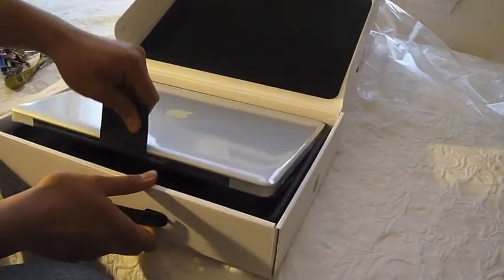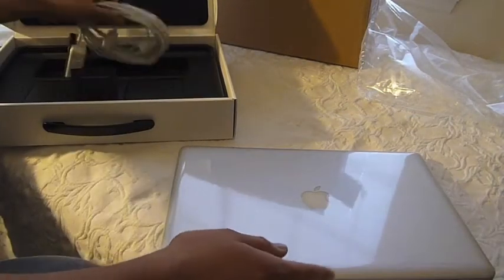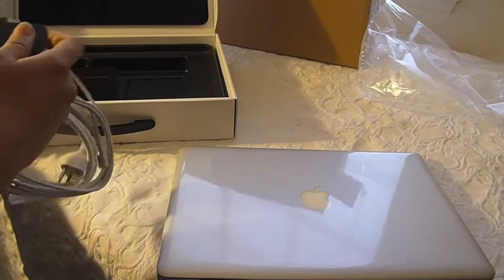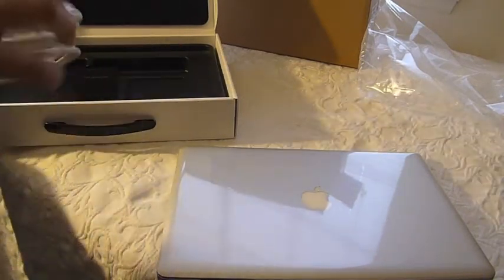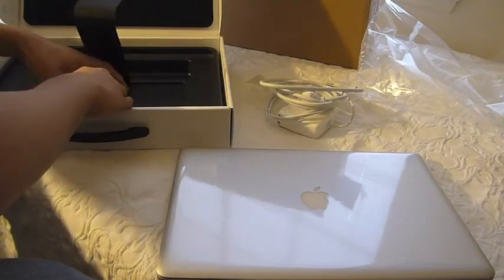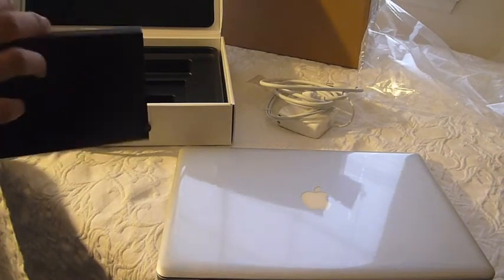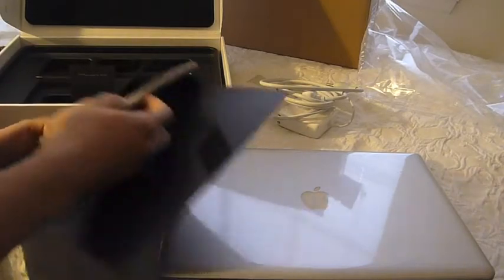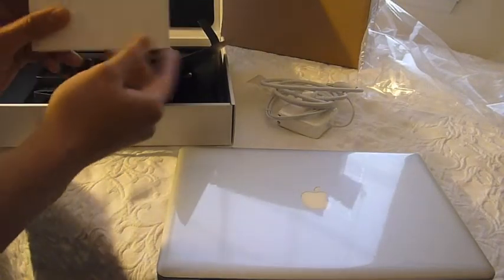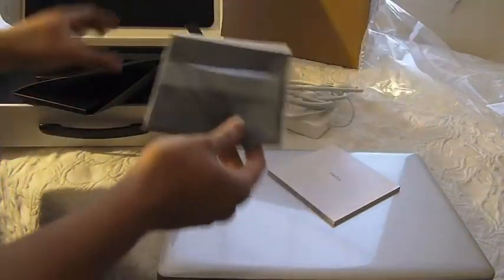I'm going to get this out now. So you've got your laptop, your wall adapter, the cord — which is cool. And your instruction booklet, which says 'hello.' And what looks like a cleaning cloth for the display.